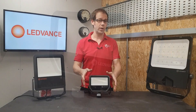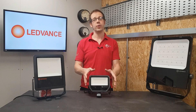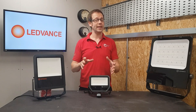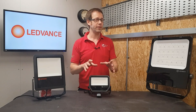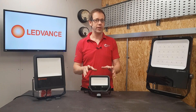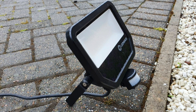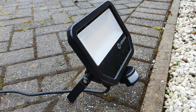For starters, there's quality. These fittings are really well made and have been designed to be used in a variety of situations, from residential to commercial, and can actually be placed in a variety of positions without affecting the durability of the fitting. So for example, if you wanted to use them to illuminate a facade from below, they can be tilted back to point upwards without affecting their ability to keep out moisture.